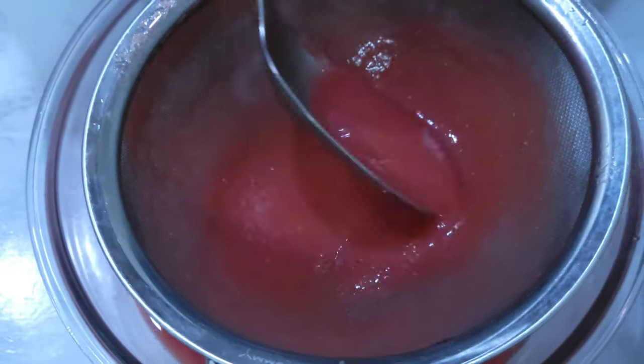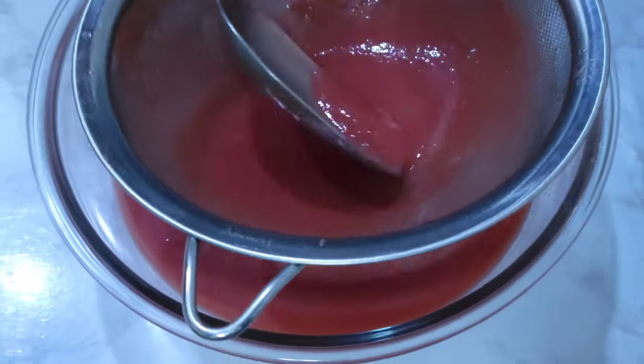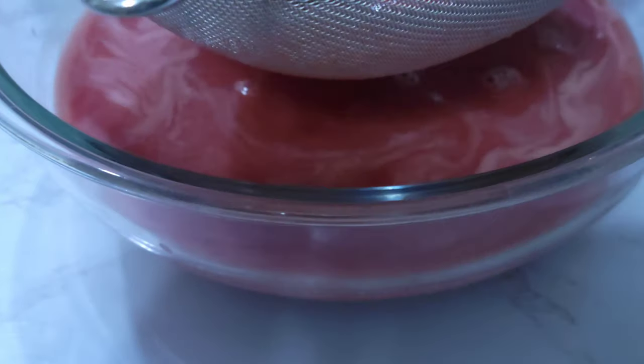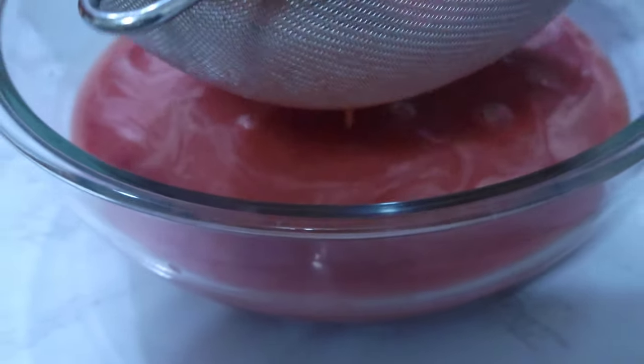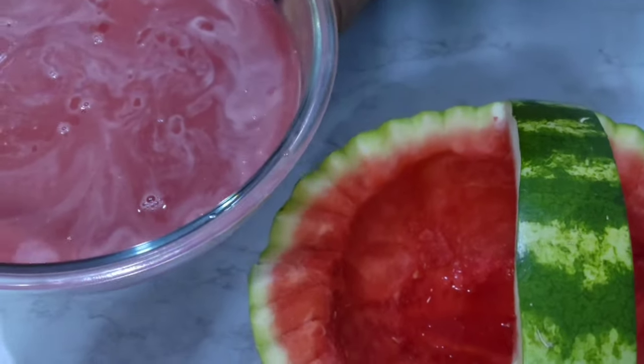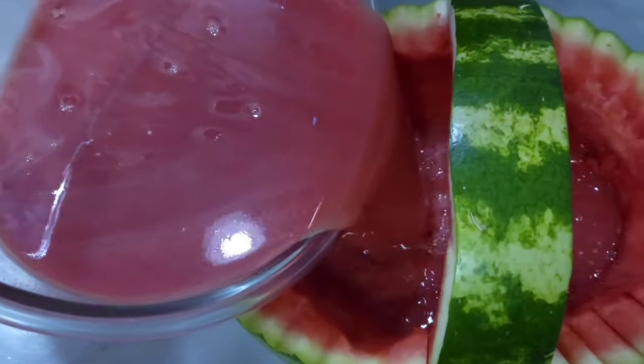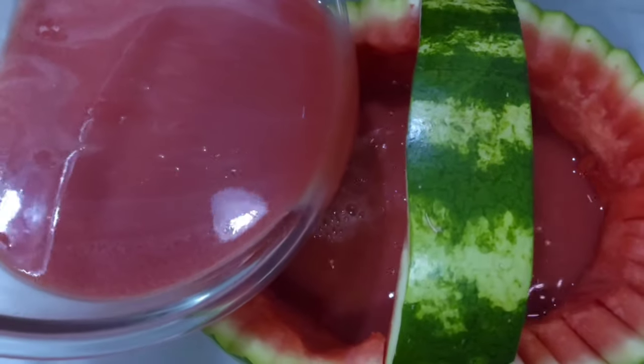I strain it twice. Then just pour the juice in here and fill it up as far as it can go.